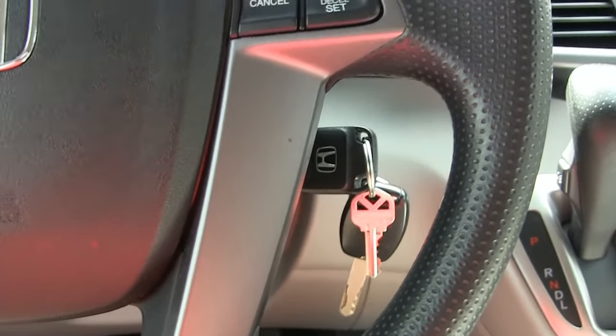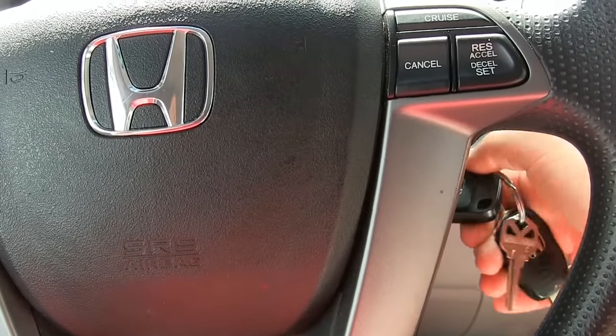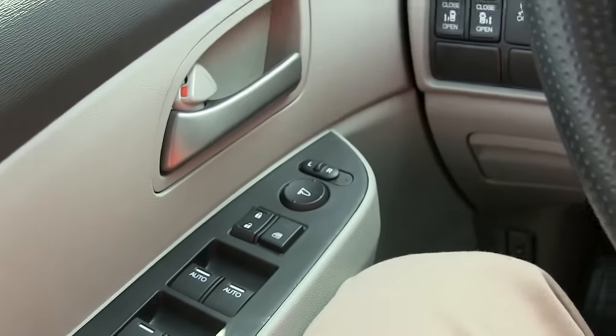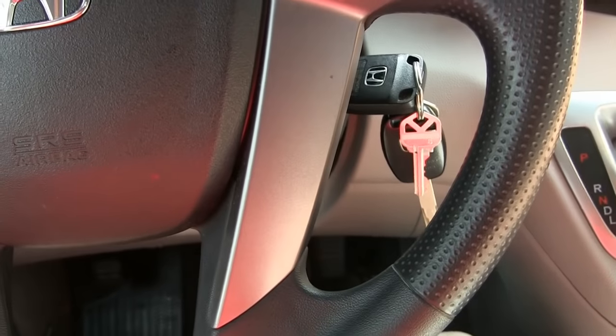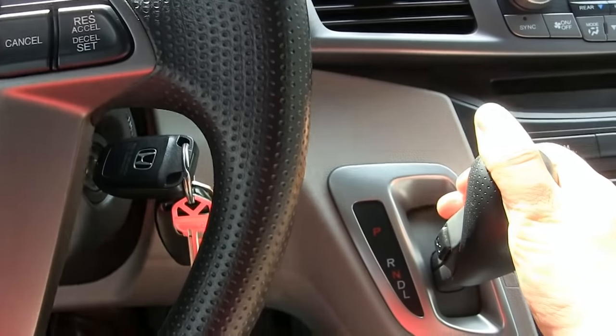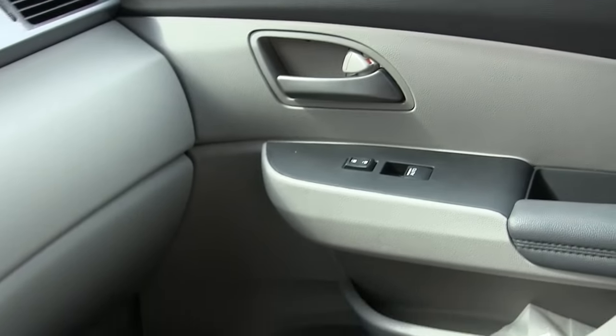To see if that really works, I'm going to turn it all the way off and start the car. I'm going to lock the doors — everybody's door is locked. I'm in neutral, on the brake, and I'm done driving so I'm now going to go into park. Unlocked. Unlocked. So that does work.